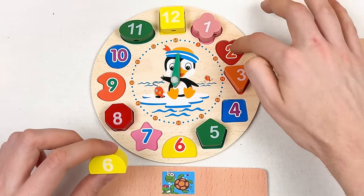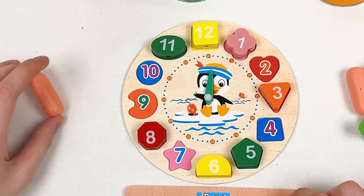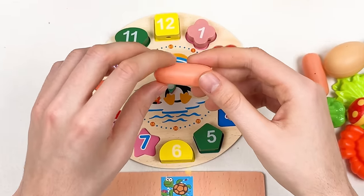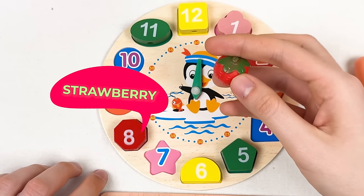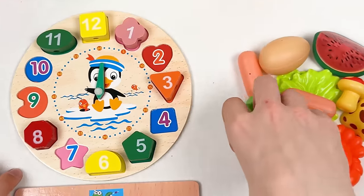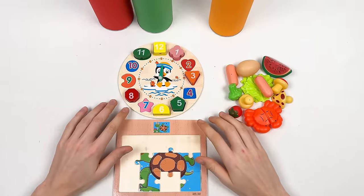Let's continue with the numbers. Here we have number six. Let's count: one, two, three, four, five, six — great! Here we have sausage — it's called sausage. And here we have strawberry — it's called strawberry.